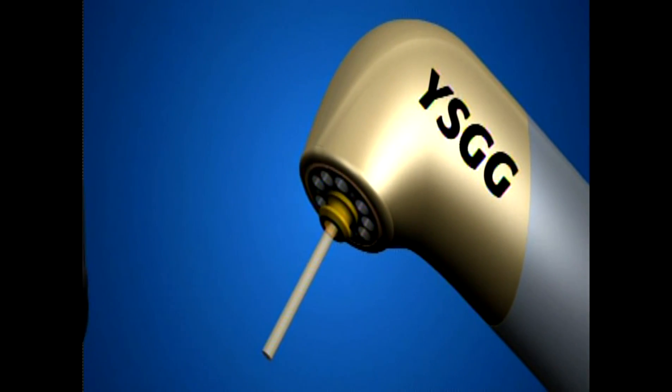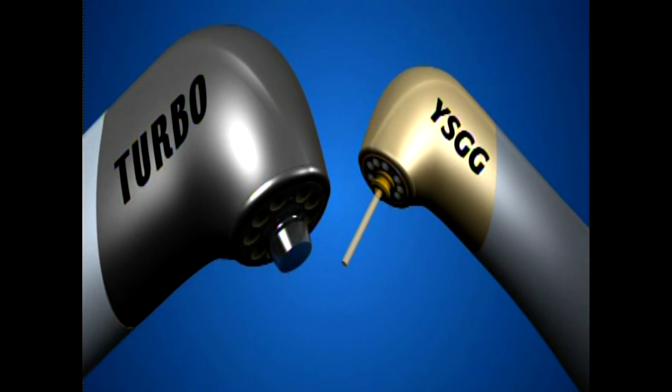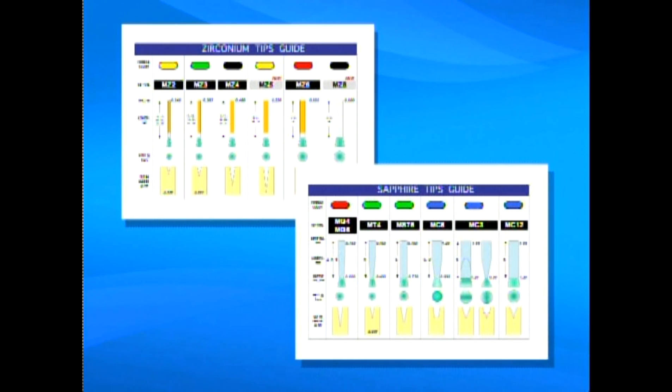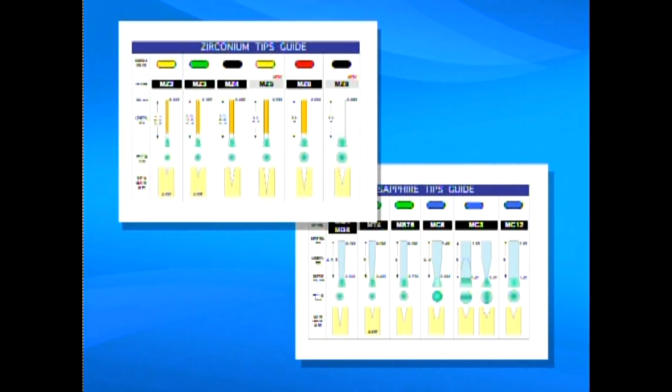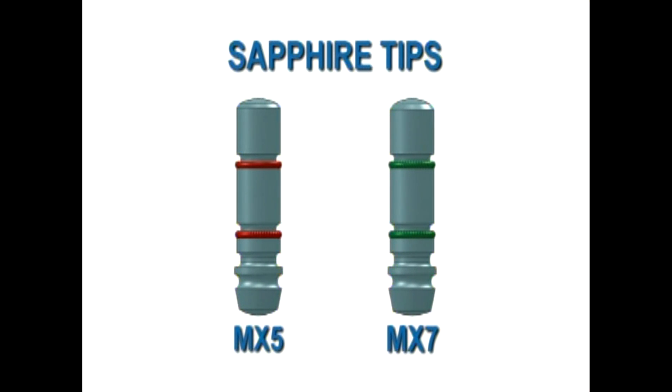There are two hand pieces when using the Waterlase MD to prepare cavities: the MD Gold or the Turbo. Each hand piece uses slightly different tips. For the MD Gold hand piece, select from a range of zip tips or sapphire tips. For the Turbo hand piece, only sapphire Turbo tips are available.